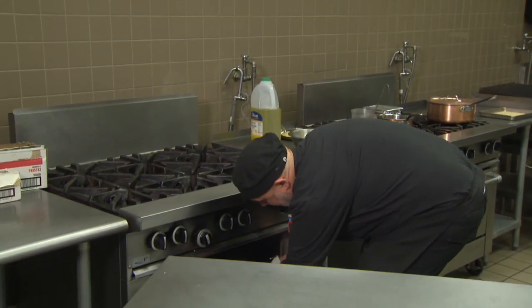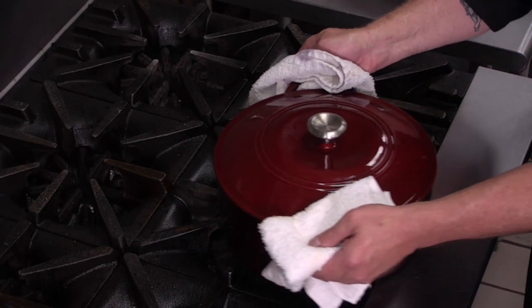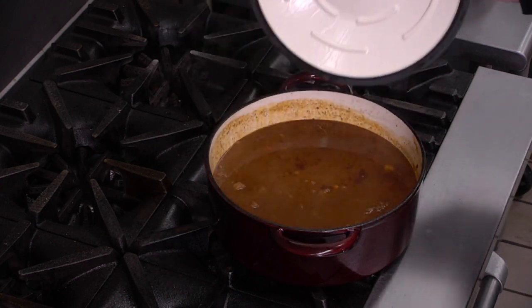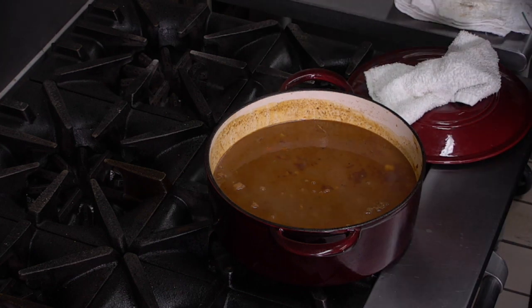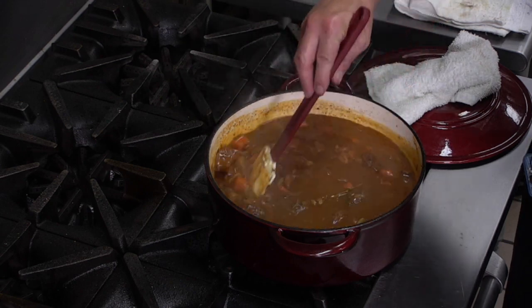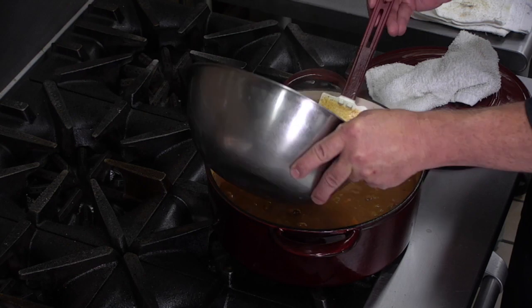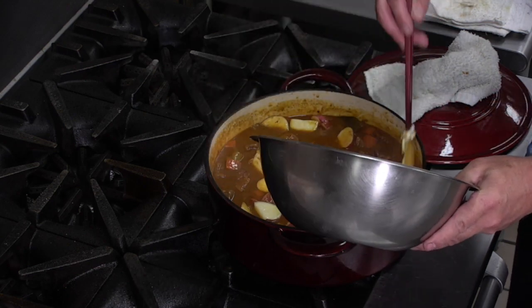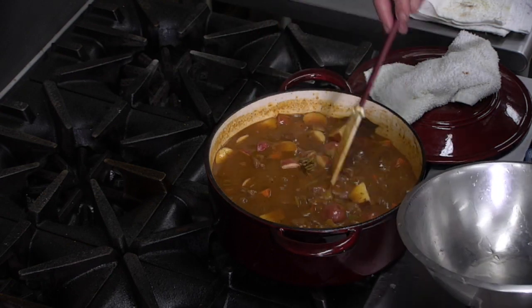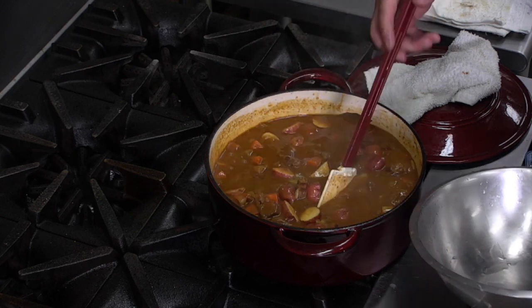Our beef stew has been in for about two hours. We're pulling it out to add the red potatoes, then putting it back in for another 30 minutes. It looks gorgeous — the cooking liquid has thickened up significantly. The starch from the potatoes will help thicken it further. We'll get the potatoes distributed and while those are cooking, sauté those quartered mushrooms as a beautiful garnish.